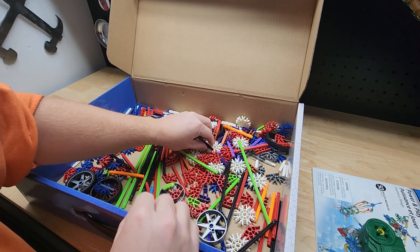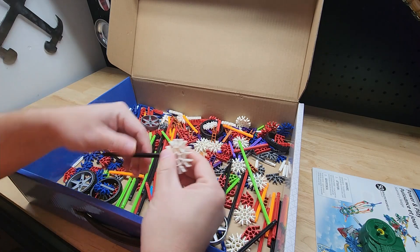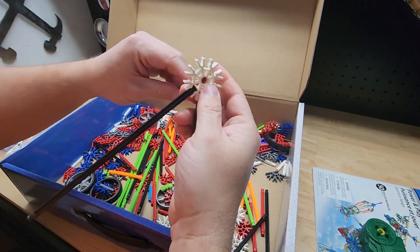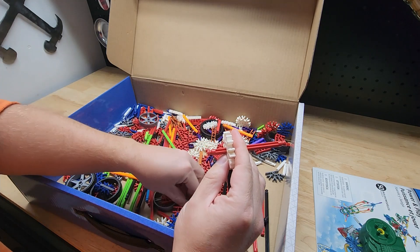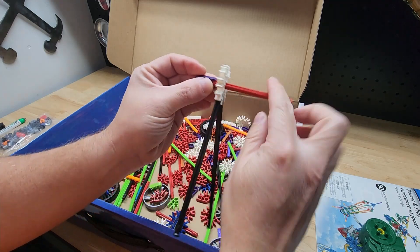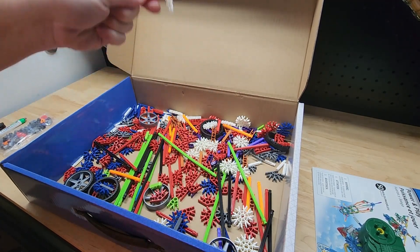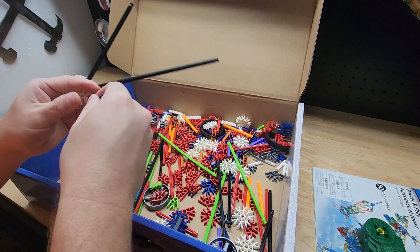K'nex are amazing. I remember there was a windmill — you take a bunch of these, go all the way around, then put one through the middle, and you'd have a whole windmill that would just spin. It doesn't work perfectly right now but — oh there we go, I got it, we're windmilling! Love the K'nex.